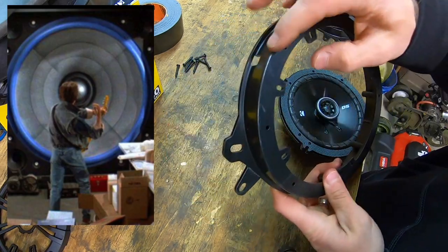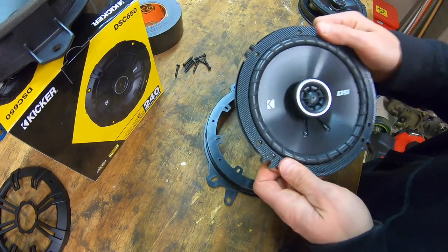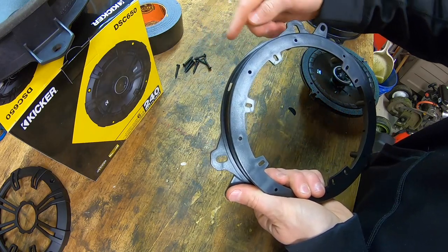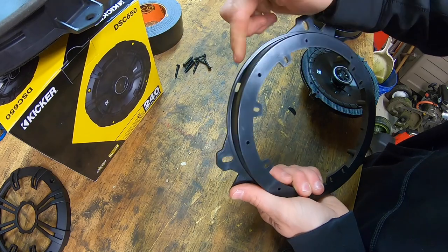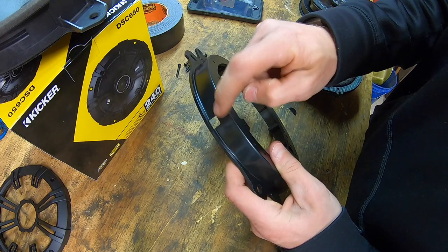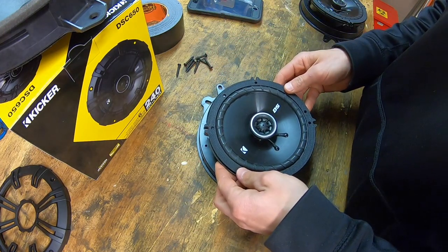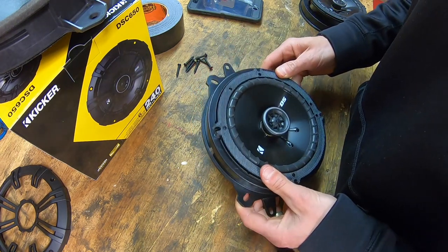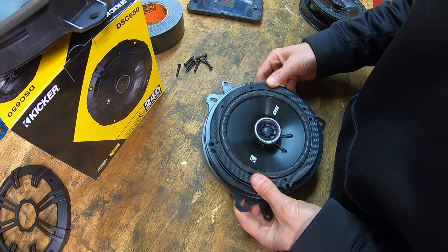Now we're going to install the bracket on the back side of the new speakers. By the way, these speakers weigh considerably more than the stock speakers. The hole on the bracket needs to face the top corner, same as it was on the original. So we'll face it in the top corner and mount the bracket over the speaker, lining up all the little holes around the outside.